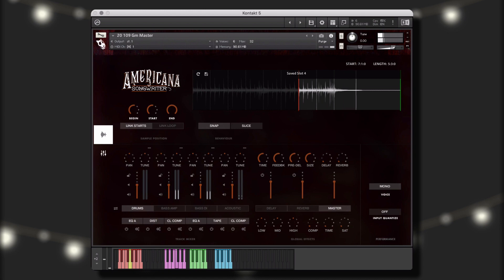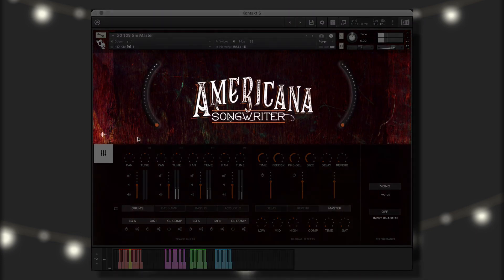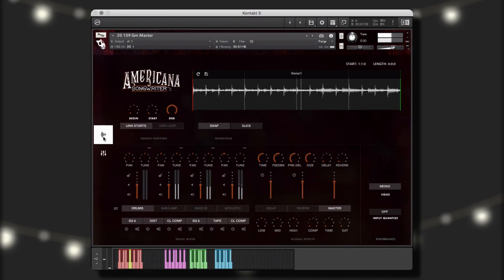I think the dobro is sounding a little dry. Let's see how it sounds with some delay. Let's solo the instrument to dial in the effects. That's better. You can adjust various parameters of the different elements of the group performance instruments individually to fine-tune the performance to your heart's content. Lastly, let's see how this performance sounds using the big knobs. Now we can make our own unique performance using our saved elements.